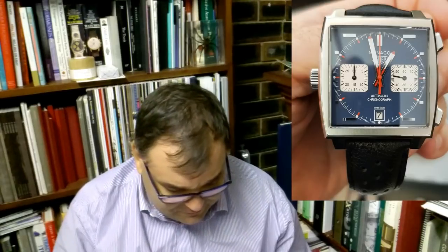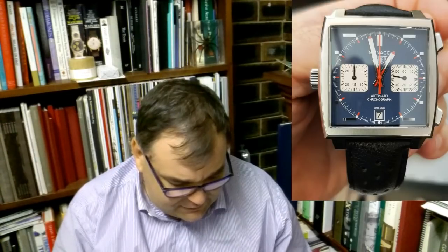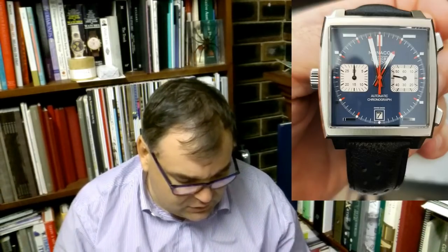Yes, I understand — that's a fair comment. You've got to be careful. You've got to buy things that you like. That is 100% for sure. Your opinions would be greatly appreciated. Well, thank you so much, Mark. So, this is the TAG Heuer Caliber 18.